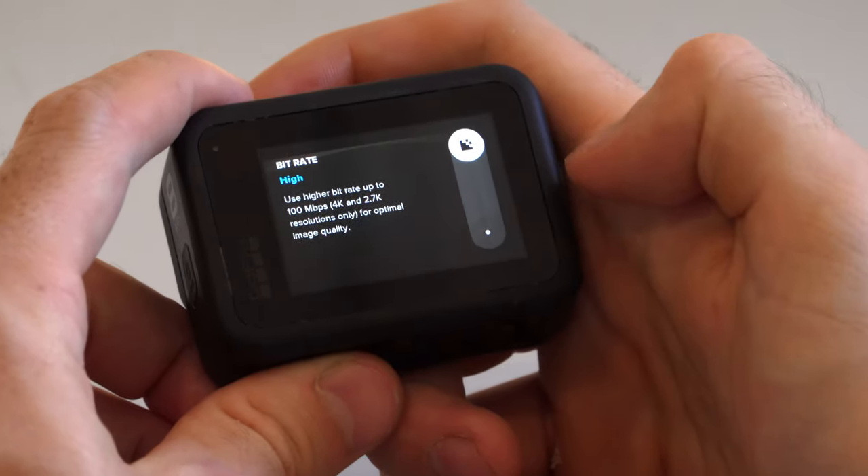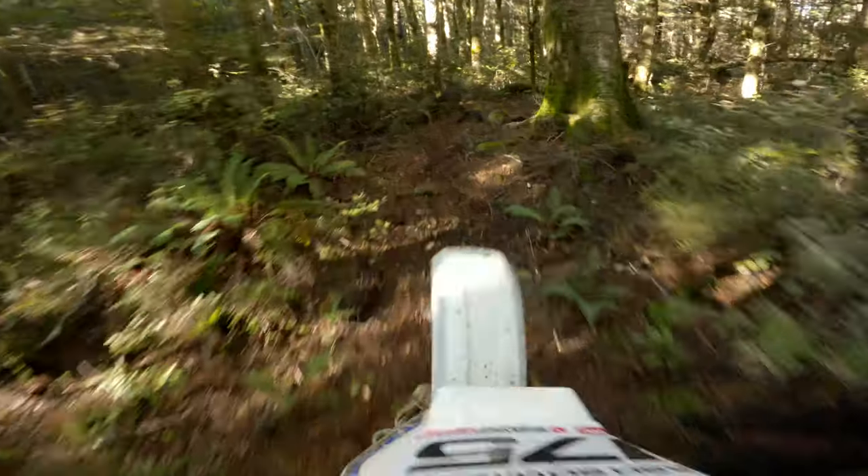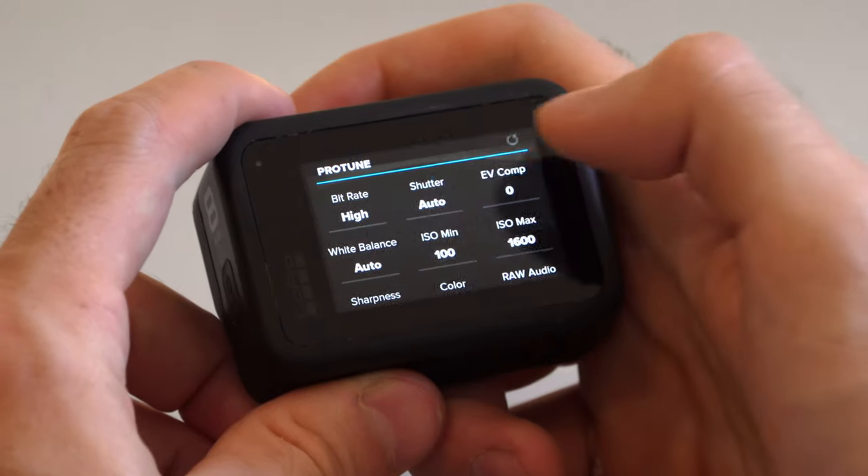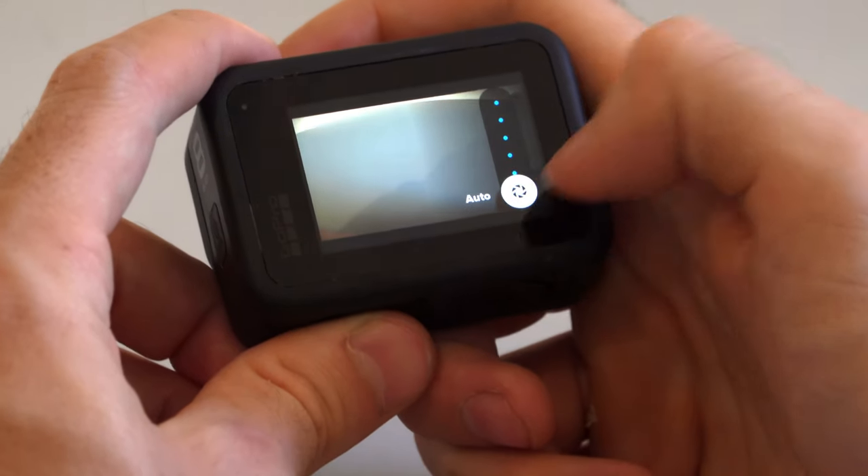Bitrate — you want this set to high. It will give you bigger file sizes but it will get rid of that blockiness you sometimes get in the corners when you're moving fast through things like trees where there's a lot happening in the image. You really need a high bitrate to pull that off. It might mean you need a bigger SD card — I think 128GB would do the trick. I personally use 256GB, but as you know we do a hell of a lot of filming, often all day long, and I've never run one of those out. So 256GB is plenty and those cards aren't as expensive as you'd think.